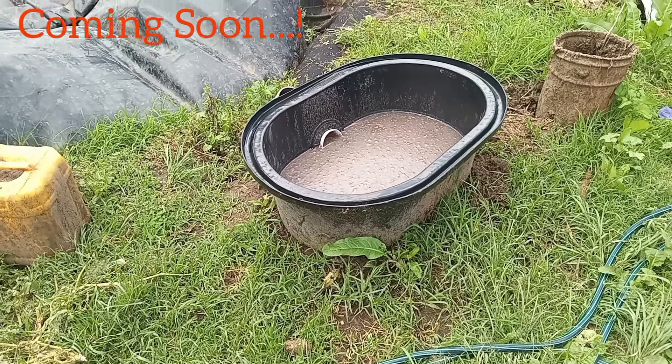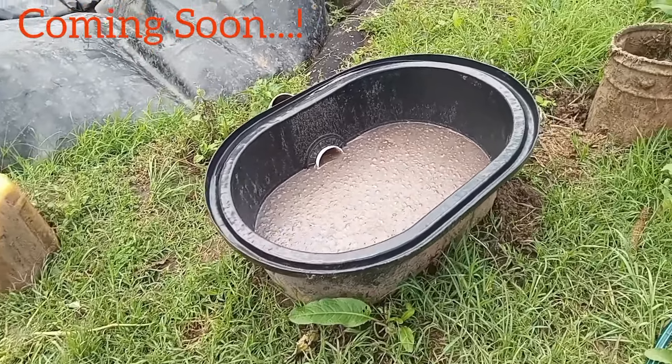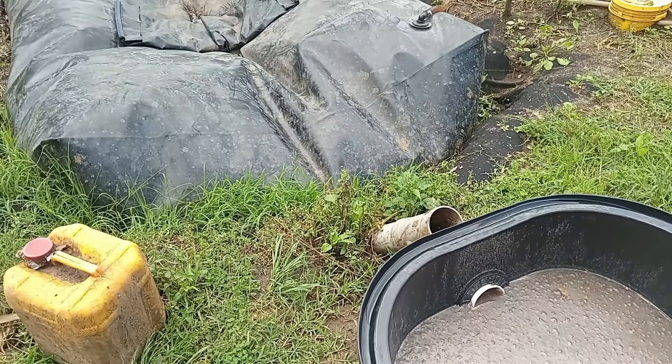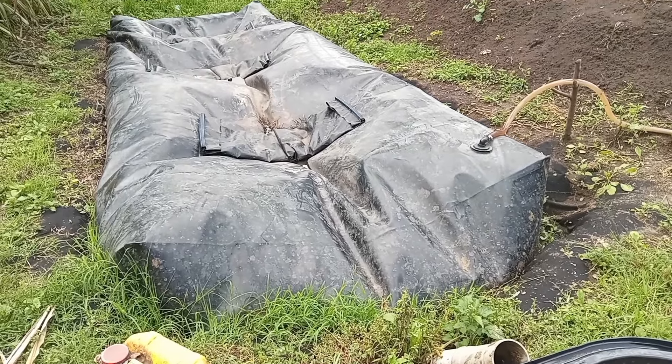Hello friends, I hope you're okay. I want to introduce you to the next topic about biogas. Here, this pot — you put cow dung in it and then it enters into this plastic bag where it is processed.